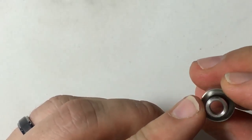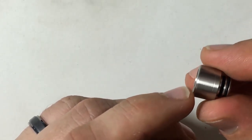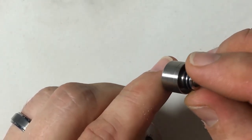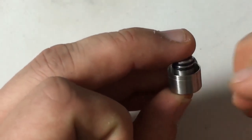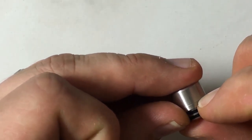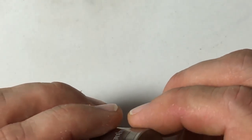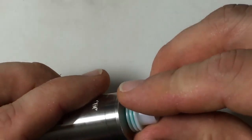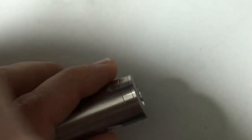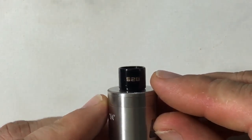4 milliliters of juice capacity in this tank. You also have this drip tip right here. They say that it's an anti-heating design drip tip — I think it just means it's basically hollow inside. And you can see there's a little machining right here on the bottom where they put it together. You can put standard drip tips on here, like this one or a 528 Customs one.